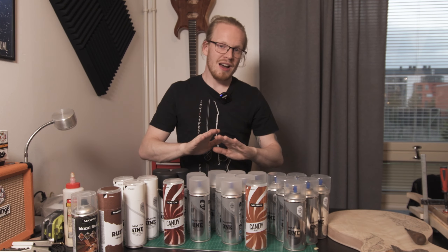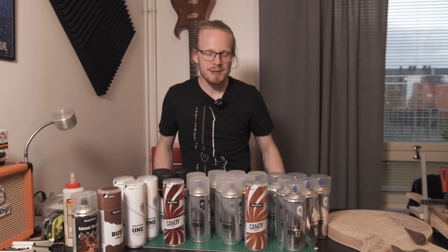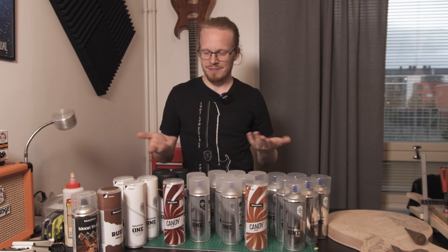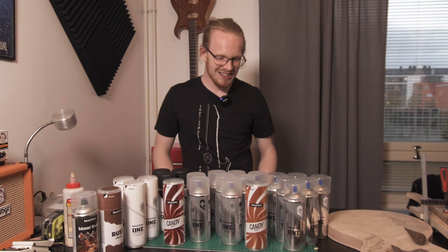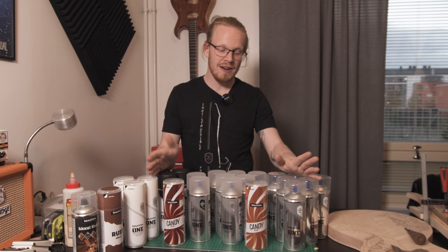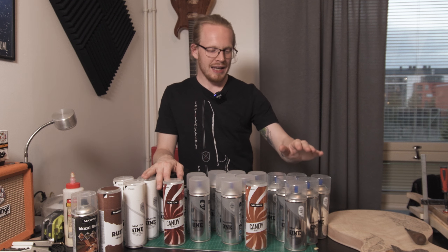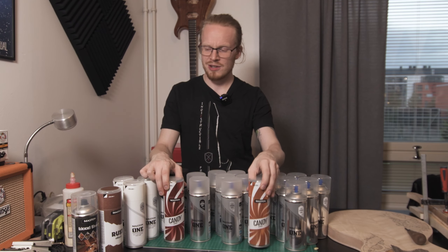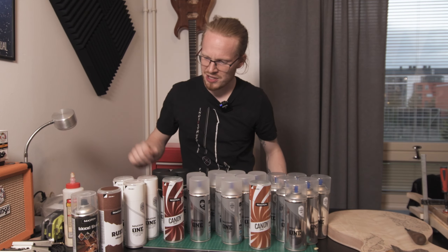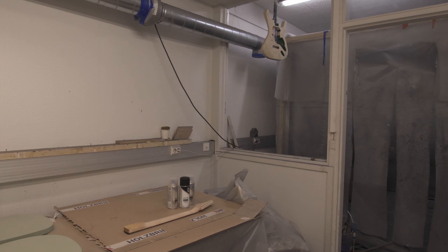I must say that this video is not a paid advertisement of any sort. I've always used Mastin sprays and I love them, and Mastin just sent all this stuff to me. It's crazy. Thank you so much. And if you can't find them, go check out Mastin sprays.